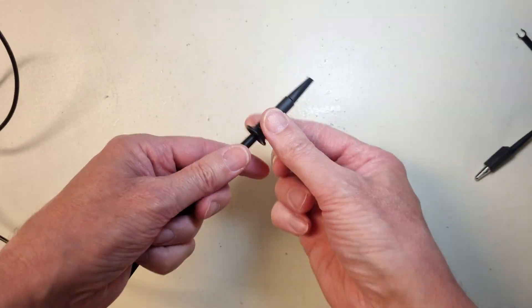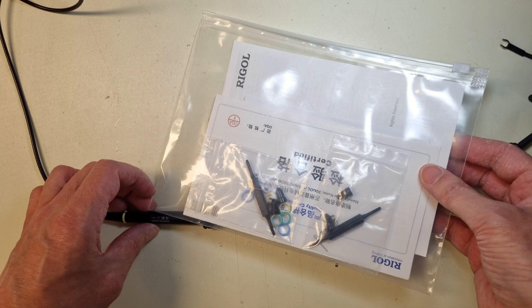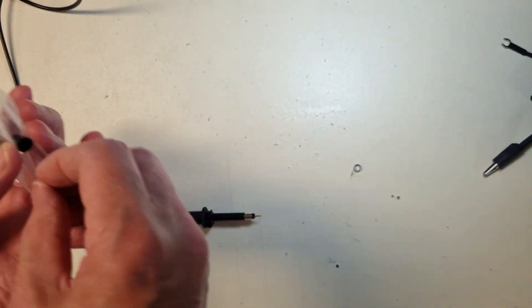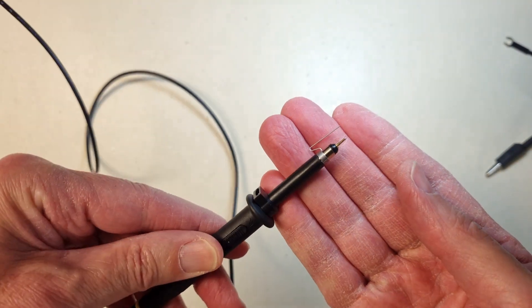So let's measure the ripple voltage on the supply rails. To do that we need to remove the standard crocodile clip ground leads, but instead use the ground spring that is supplied with the probe set. We also need to turn off the probe attenuation. It is also important to put the oscilloscope in AC mode, and you can also turn on the bandwidth limit.